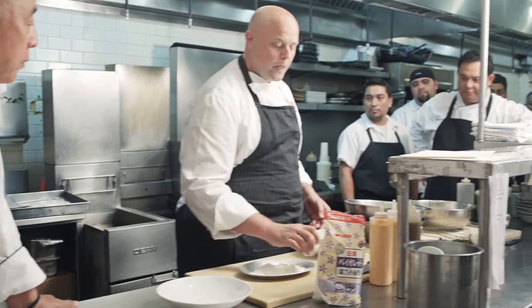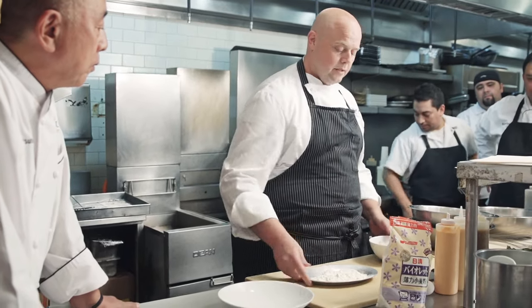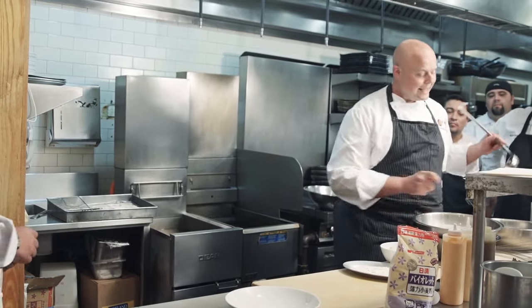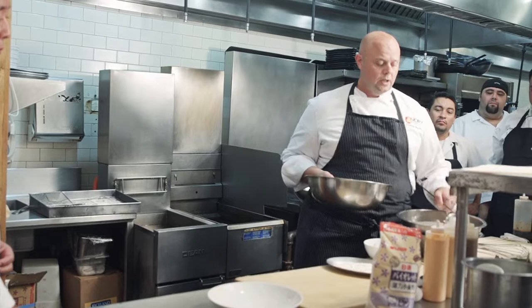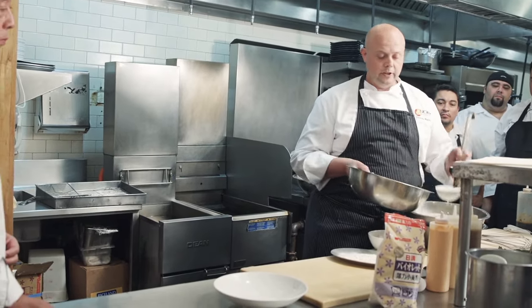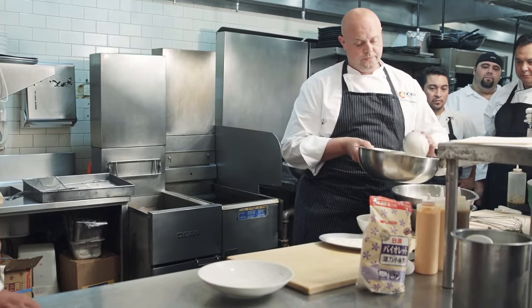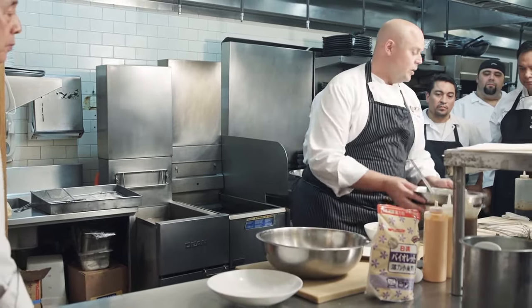We're going to coat the rock shrimp first in a little bit of flour, and then put it into the batter. I like to take some of the batter and use it specifically for fish or shellfish. That way, if you have a vegetarian, you'll have a separate batter for the vegetables. Now, don't be afraid — this is a messy job, you're going to get your hands dirty.